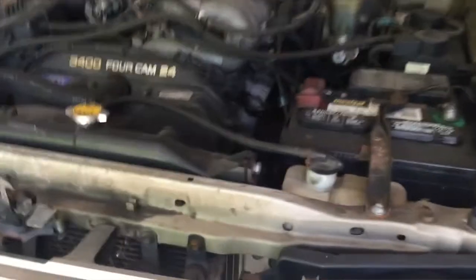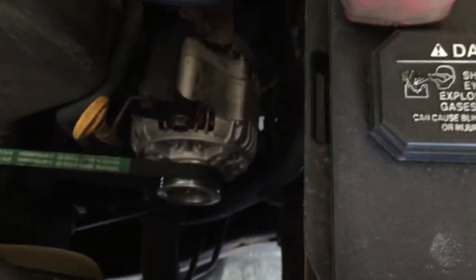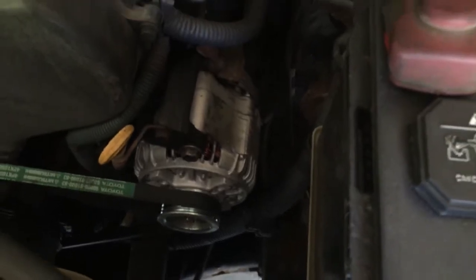As that's draining, you're going to want to remove the oil filter. On this car the oil filter is actually under the alternator, and it's a real pain to get to from the engine bay. What I found works best is to turn your wheel all the way to the left and go in from the side — right there is your oil filter.